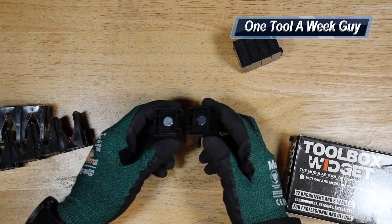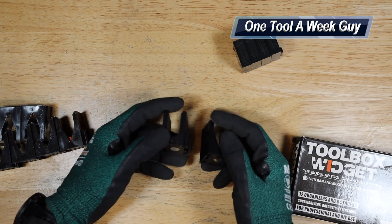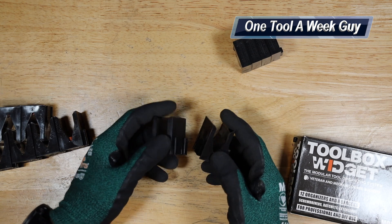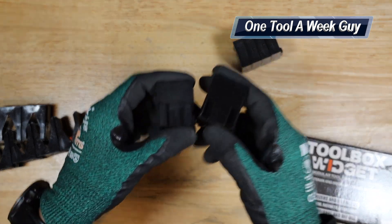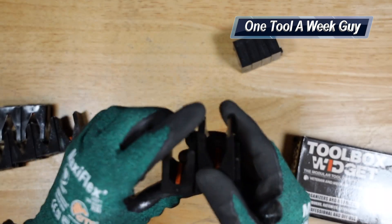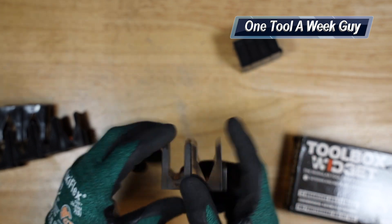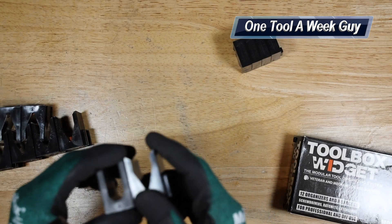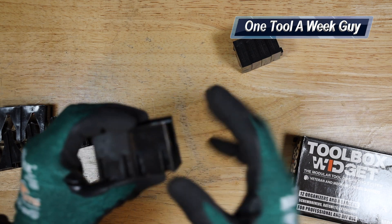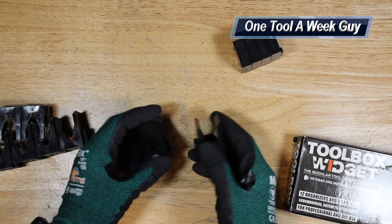They both have magnets at the bottom that are meant for your toolbox, so they stick to the metal at the bottom, or if you have a tool chest they'll stick and catch on. They both have guides on the sides so you can interlock them — yes, both of them mix and you can interlock both sets together. Number three, they're going to be the same size as far as height, length, and width.